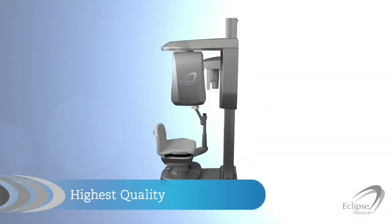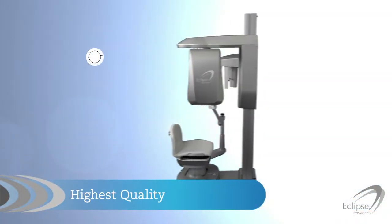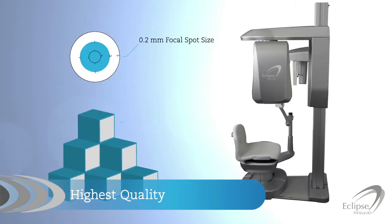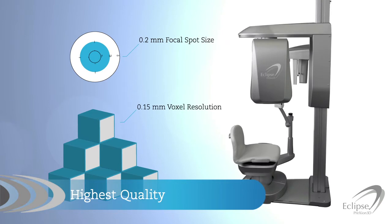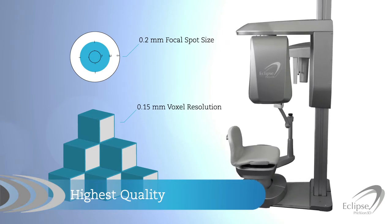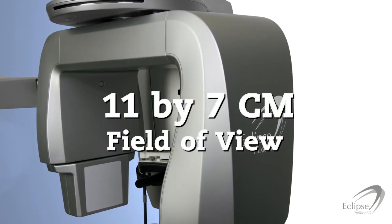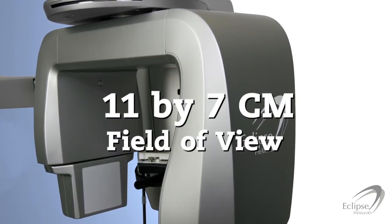Unlike other 3D scanners, the Eclipse uses a 0.2 mm focal point size and 0.15 mm voxel resolution, resulting in the highest quality captured data. It offers 8x8 cm and an 11x7 cm fields of view and 3 flexible modes.